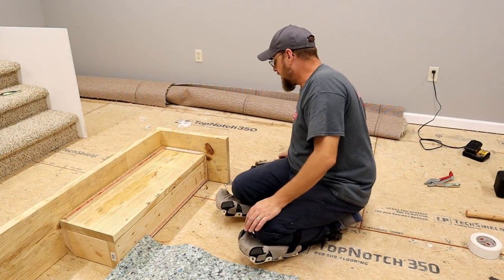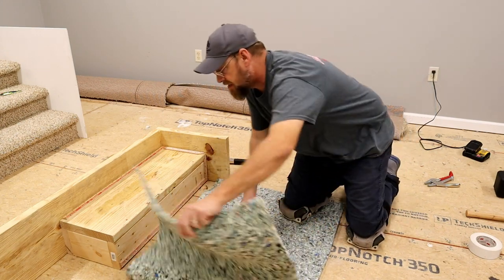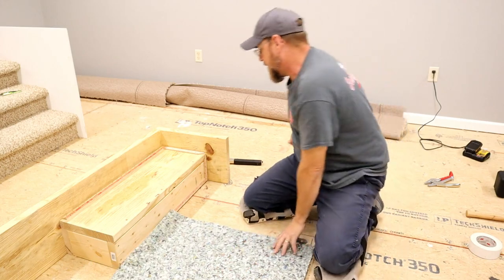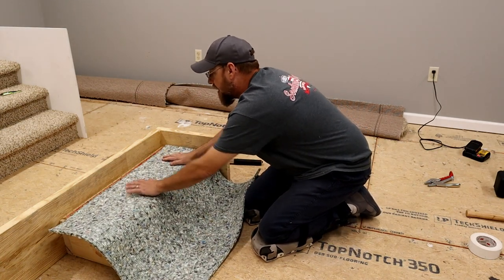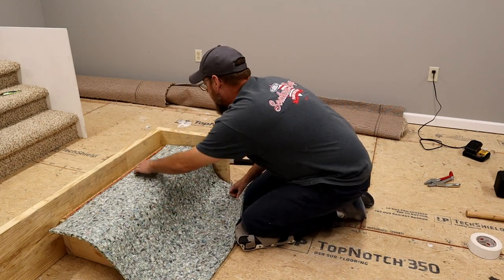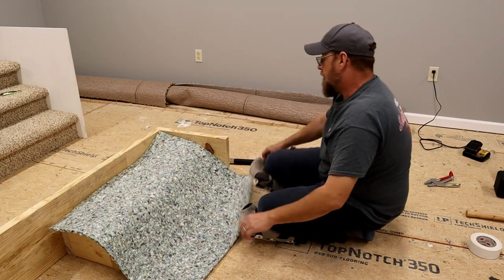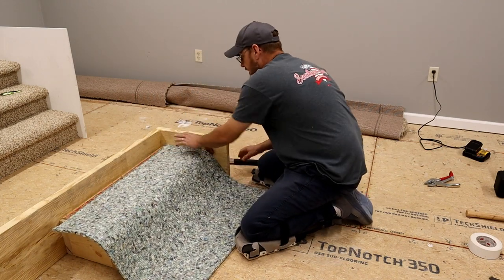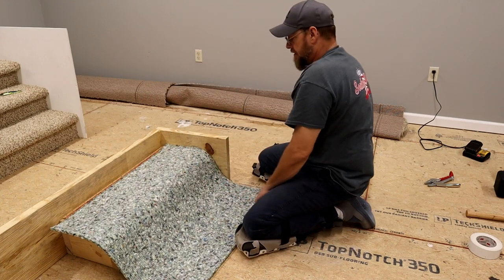I've got a piece of pad here, just pretty much rough cut — definitely bigger than what I need. I'm going to lay it here and just get it halfway cut down the sides. After I get it on the step and staple it on, I'll be able to trim it. I want to pull it all the way over against this wall because we want the pad to come on the nose of our step all the way over to the wall as far as we can get it. I'm going to line the back tack strip right there — that's flush here — and go ahead and put some staples in it. Don't need to go crazy, just holding it in place.